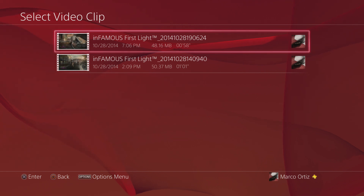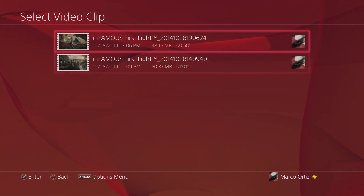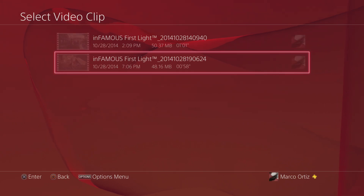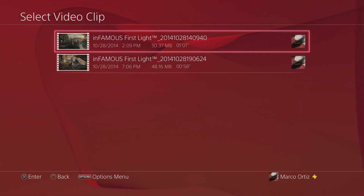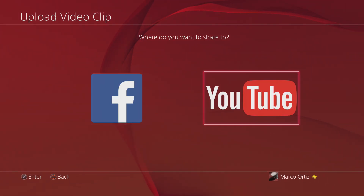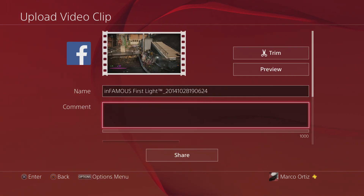Like you see, the video clip has been saved. Let's go ahead and choose the video that we just recorded. This one right here — let's go ahead and click on it.